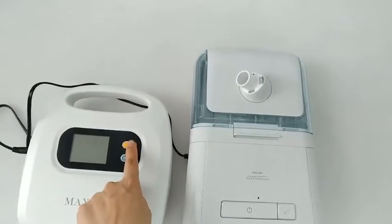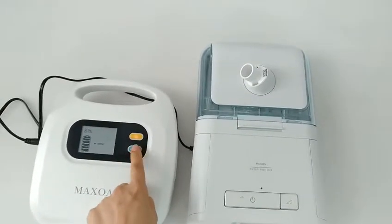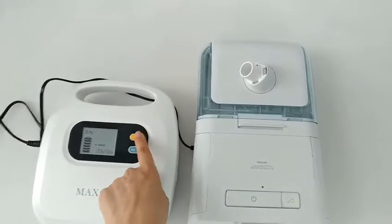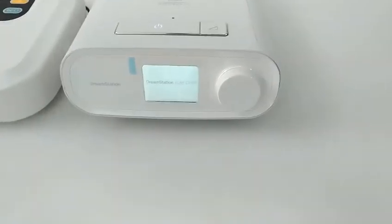Press the power button on K5 for about 3 seconds until the LCD screen turns on. Press the DC button. The output voltage flashes on the screen. Press the power button to confirm the output voltage and start charging the DreamStation.